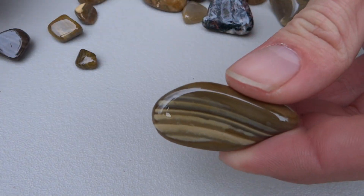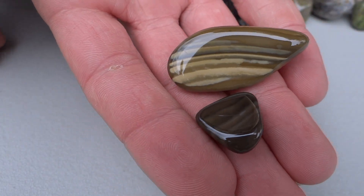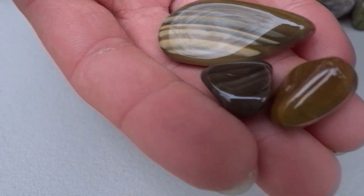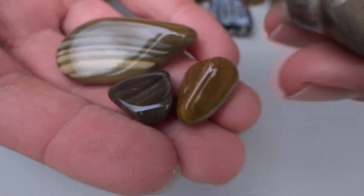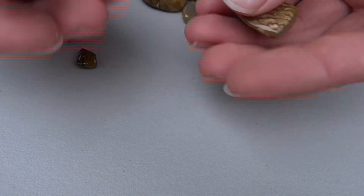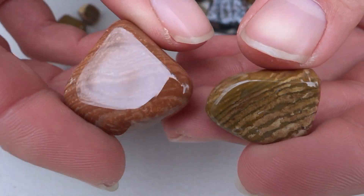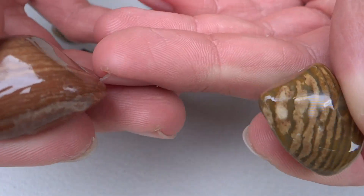Got some cool Cherts. This one turned out nice. Don't know what these two are — they're kind of like Chert. Polished up pretty nice. They've almost got like a wood grain texture.